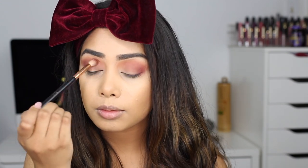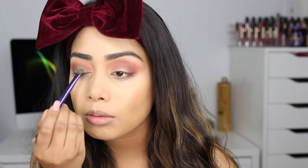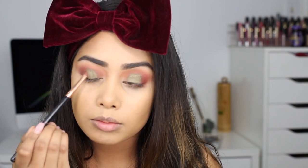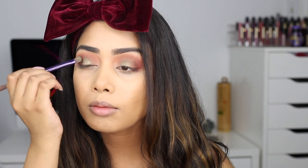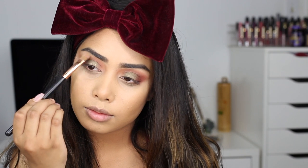Next I'm taking the NYX Full Throttle palette, which has this beautiful olive green shade — it was really pigmented on the first swipe, so I was really impressed. I'm adding the green only to the center of my lid, leaving the inner corner blank. To merge the green and burgundy together, I'm going back into the first palette and picking up a rustic shade on a pencil brush to blend the two on the outer edges. I added the green one more time to bring it back, then blended it out with the E35. I'm also picking up a cream shade for my brow bone.